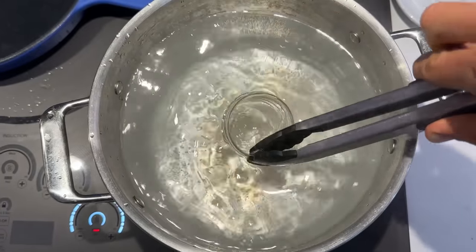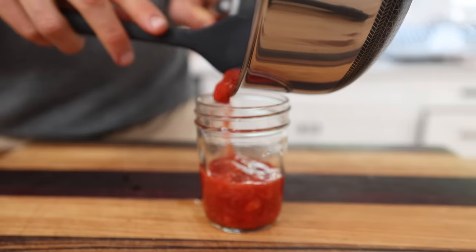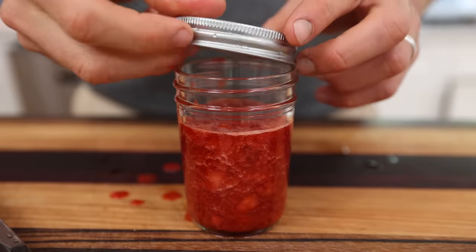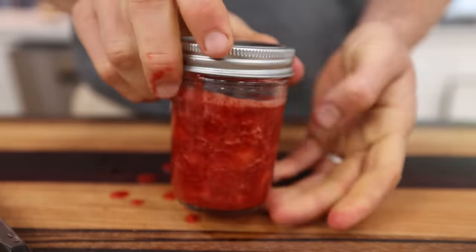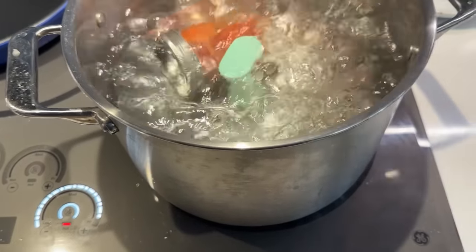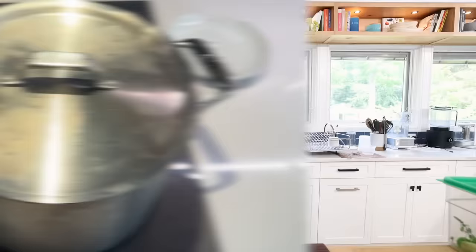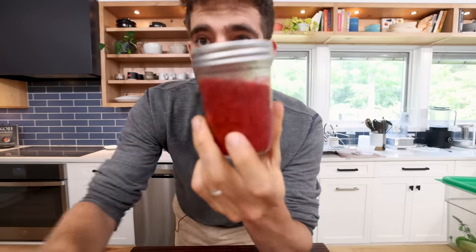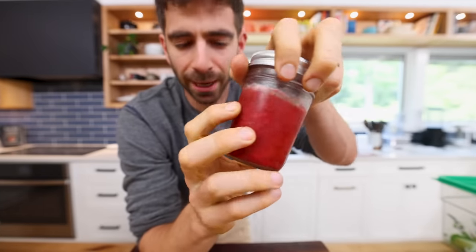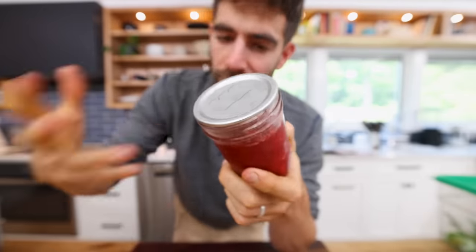I took a 12-ounce mason jar, threw it in some boiling water to sanitize it, filled up the jar with the jam — getting about one jar, not even a full jar actually, kind of pathetic. I screwed on my clean lid nice and tight. To actually preserve this long term, you have to cook the jars in boiling water for at least 10 minutes, which is going to kill off any of those unwanted microbes, making it shelf stable for the long term. Now here's my one jar of strawberry jam — I didn't need to make this shelf stable because I'm going to eat it probably in the next week, but I just wanted to give the proper example if you're making a bunch.